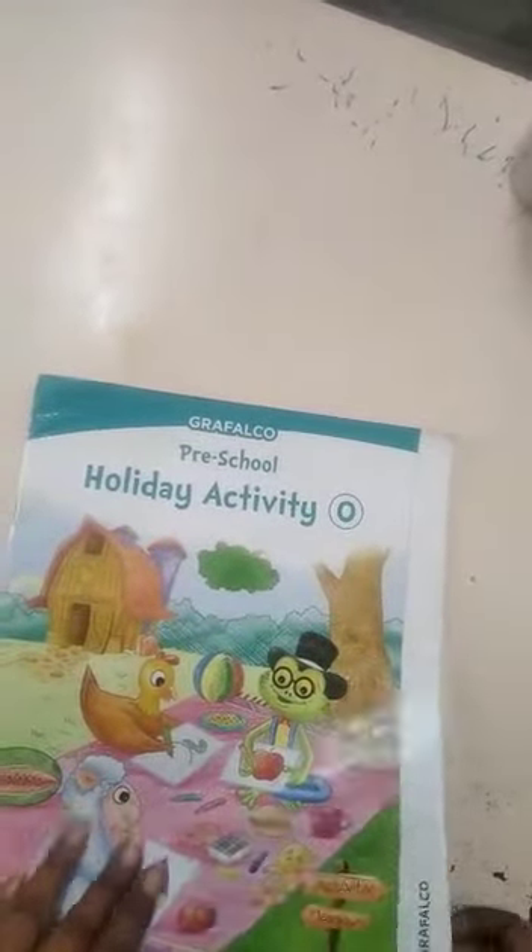Open your holiday activity book. Open the page number 22. Open the page number 22, please.